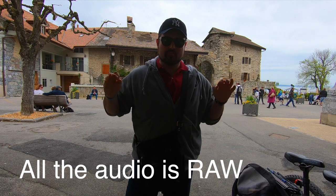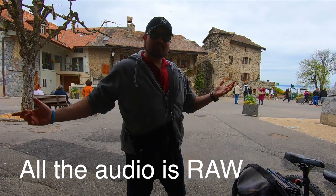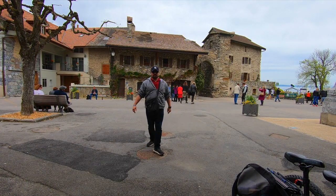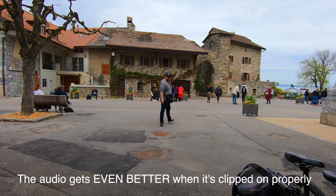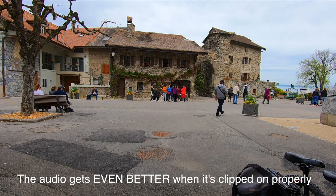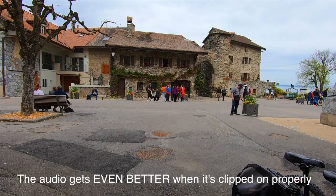Hello everyone, this is an outdoor test for the Rode Wireless Go. You cannot actually see the unit here, but I can easily go further away from the camera and you're getting great footage. I can actually move and check out these flowers here — you can still hear me as if I'm right next to the camera. The Rode Wireless Go is doing a good job.